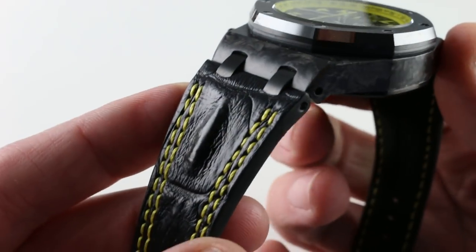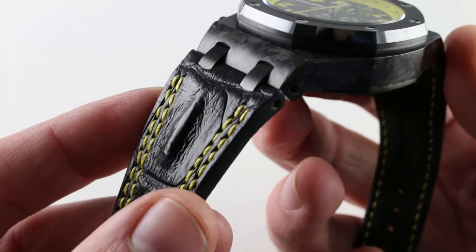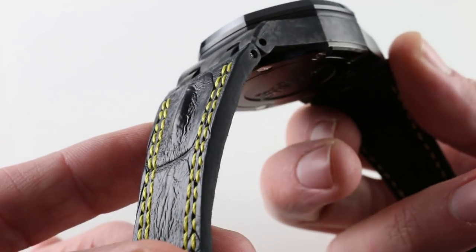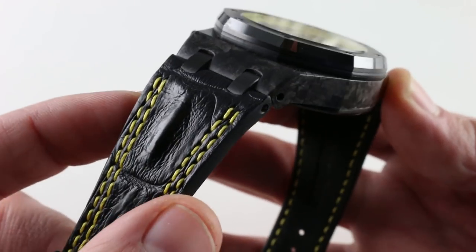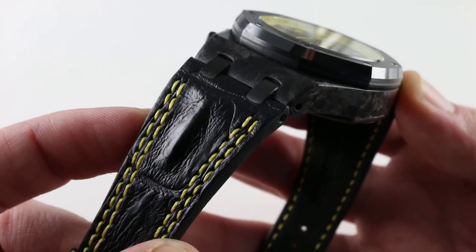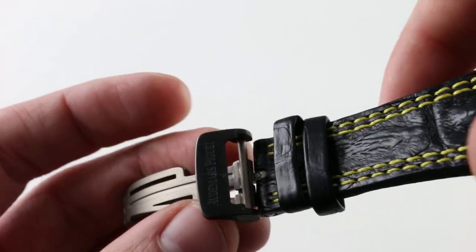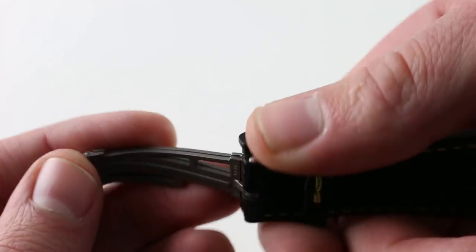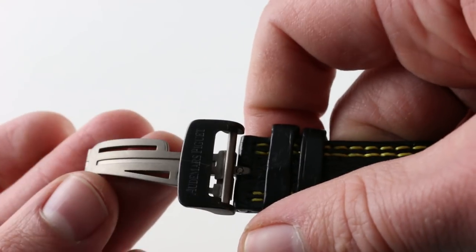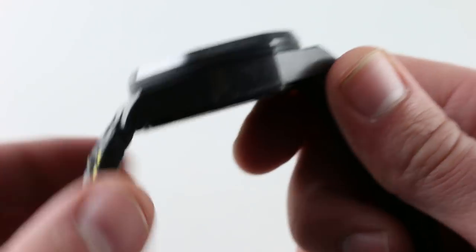This is the hornback strap that Audemars Piguet introduced towards the tail end of the 2000s, from about 2007. Sheer on the flank, very thick. You can see the central ridge that gives it its name, as well as a very striking double yellow contrasting stitch flanking. The clasp, blackened on the outside and bead-blasted or media-blasted on the inside, is in titanium. Lightness is the theme of the watch, and lightness is the impression on the wrist.